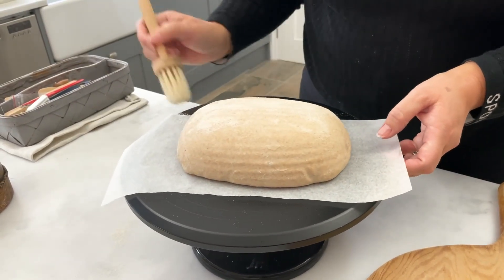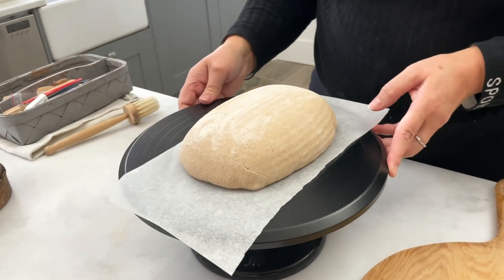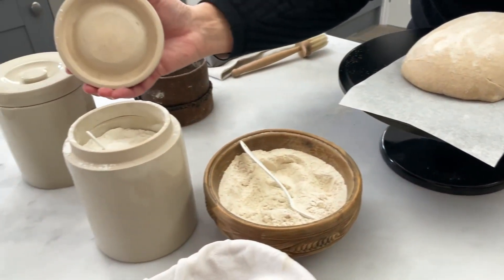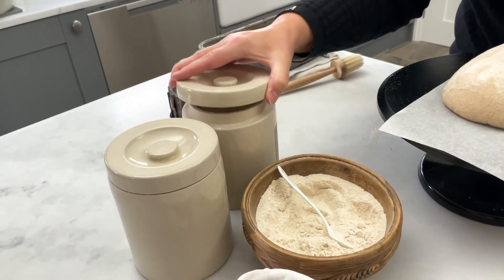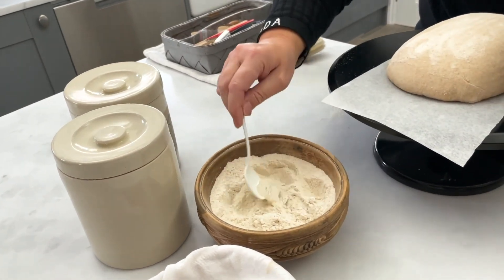Then I'm going to put some fresh flour on it. We have a choice — we have brown rice flour here, white rice flour here. I even have some middlings as they're called, or you could use fine semolina. Today I'm just going to use this brown rice flour.